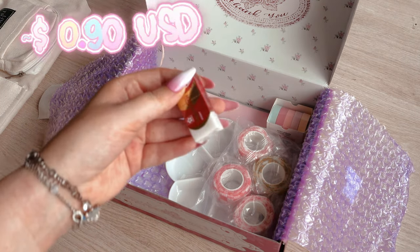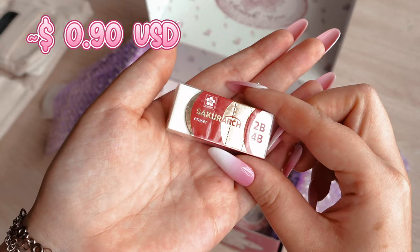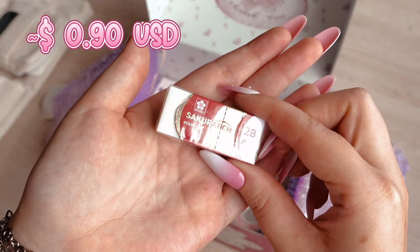I was curious about this Sakurarch eraser from Sakura — we are going to test it out in today's video too.